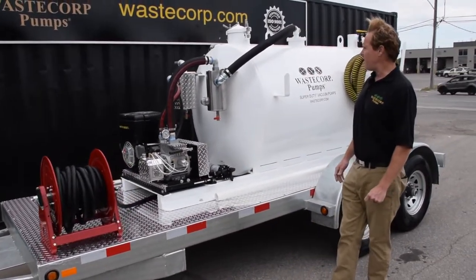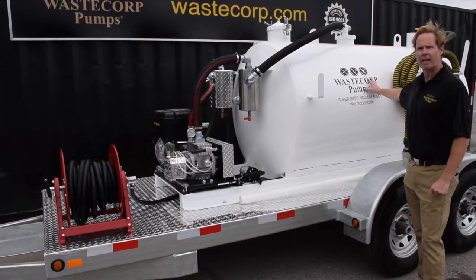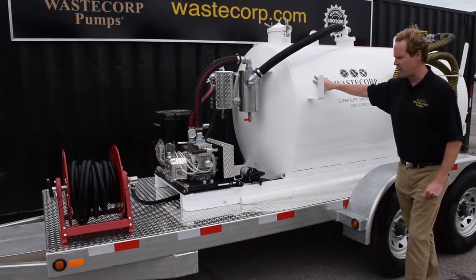One of the key features that we can offer is a dual compartment. This particular unit has a dual compartment: 500 gallon waste by 100 gallon fresh water.